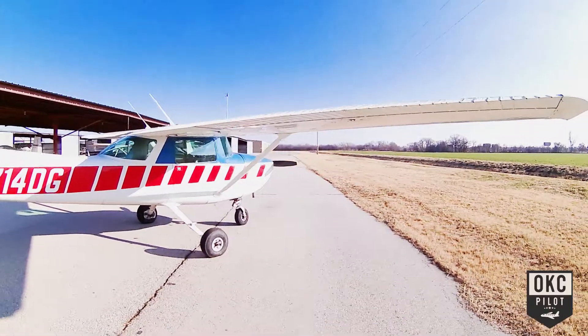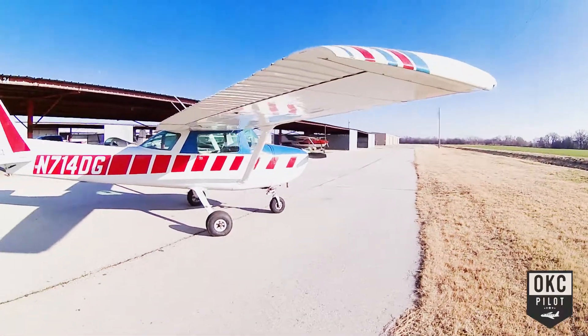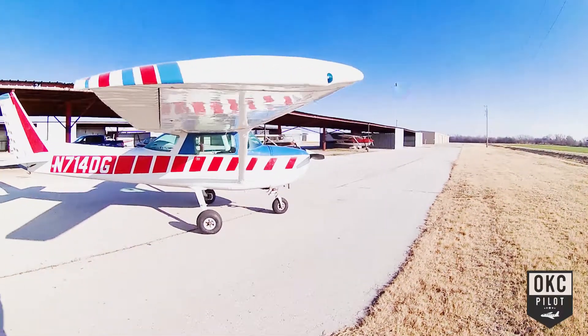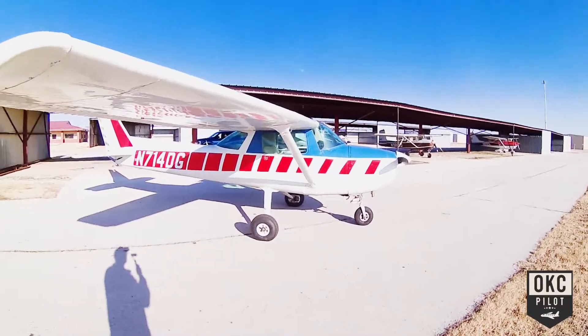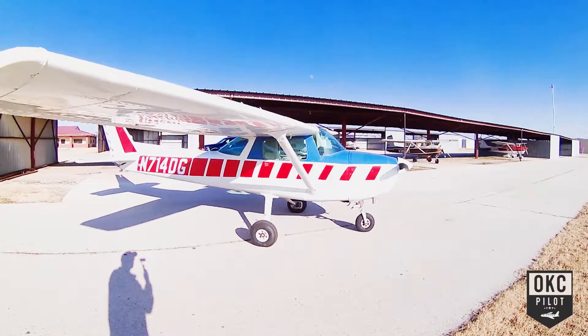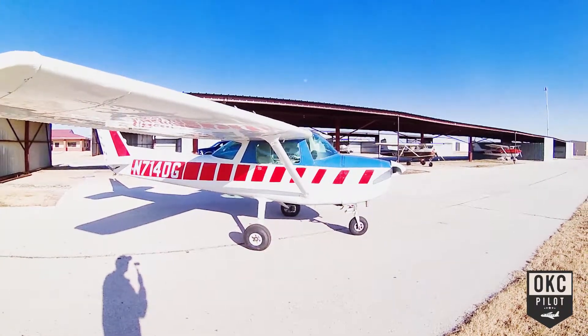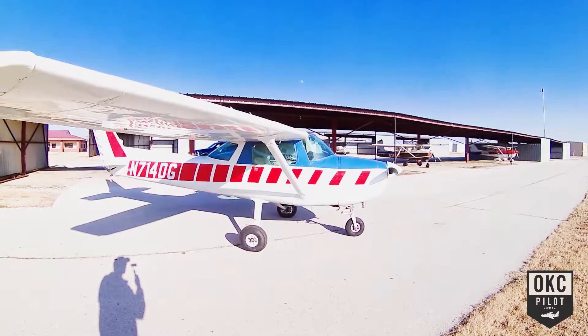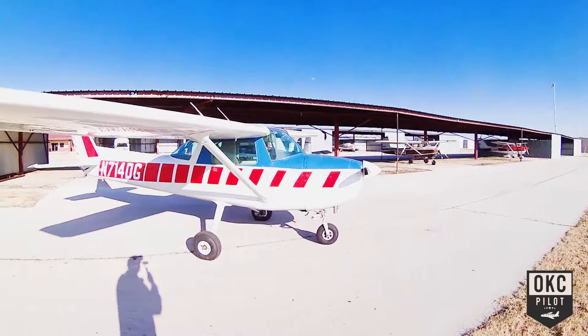Overall great airplane. It's not going to get you anywhere fast, but it's very economical — sips the fuel. You can fly low and do some sightseeing, take your time getting there, and have a great time. If you're looking to get there the fastest, then there are other airplanes better suited for that mission. This one's great for leisure flying.